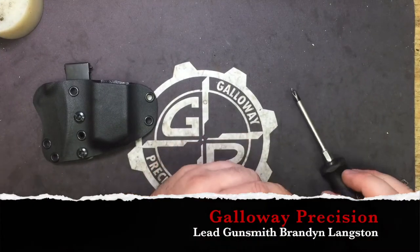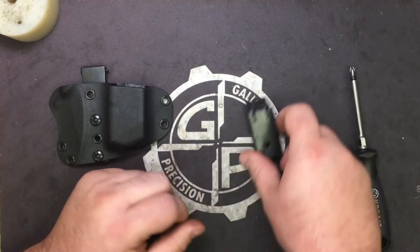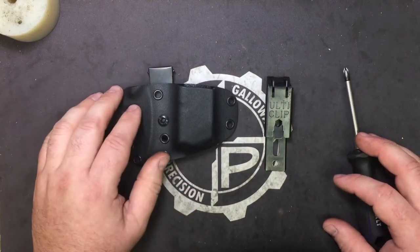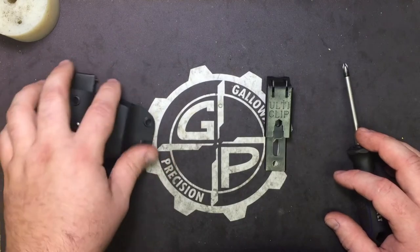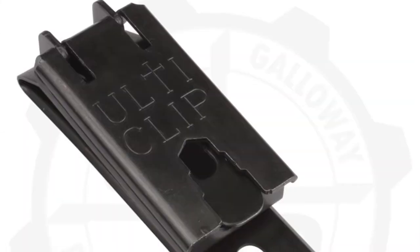Hey everyone, Brandon here with Galloway Precision. Today we are going to go over retrofitting your current Galloway Precision holster, whether it be your TDI Mag Combo, Compact Holster, Dual, or any of those that come equipped with the UltiClip 3 to the new UltiClip XL.